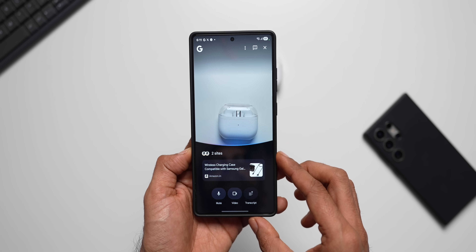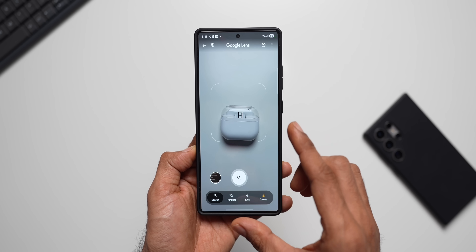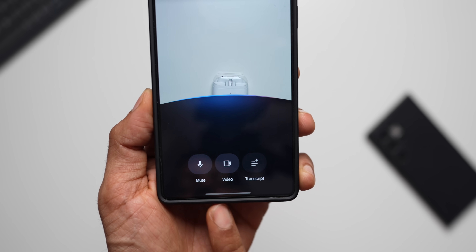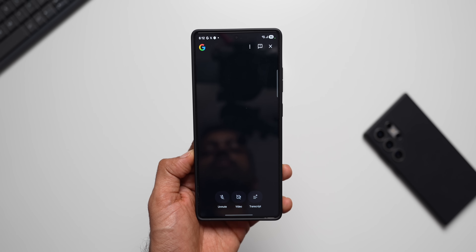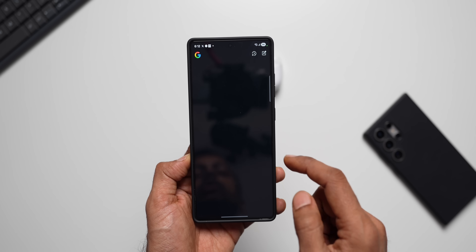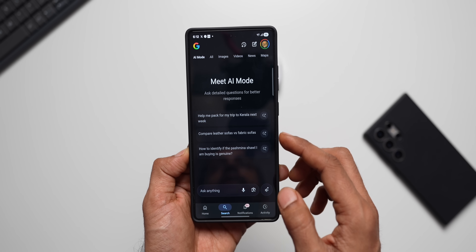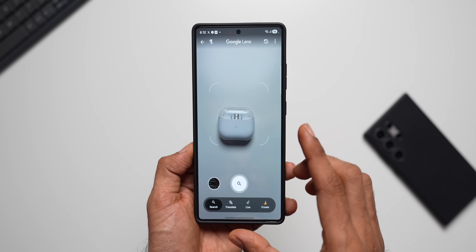The charging case features an LED that displays the battery charging percentage. Note that unlike Gemini Live, you can't interrupt the speech once you ask a question — it will continuously talk and share information. At the bottom we have a mute button, video button, and transcript button. You can turn off the video, mute it, and view a transcript of whatever Google provided during your search.